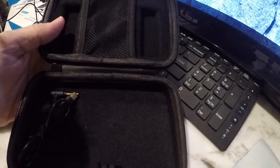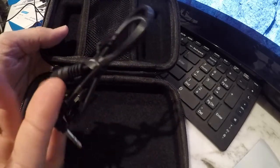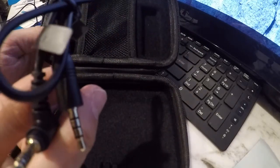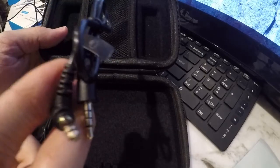They also include an adapter for iPhones or smartphones in general. If you're going to hook it up to a smartphone, you're going to want to use this one.